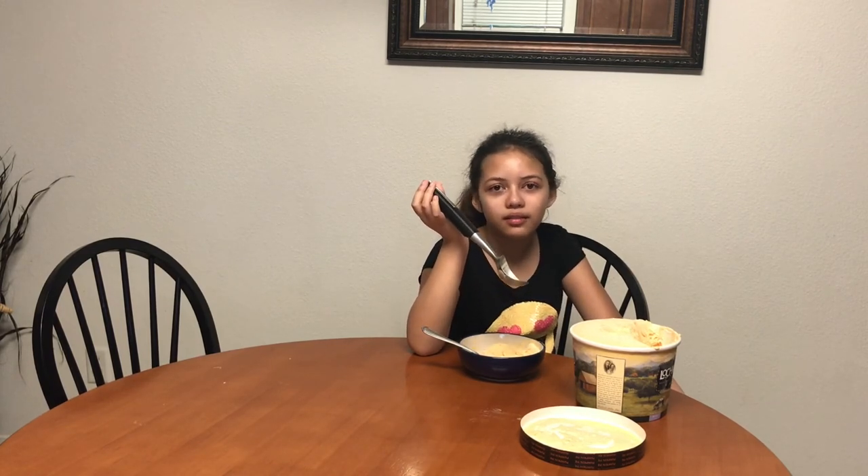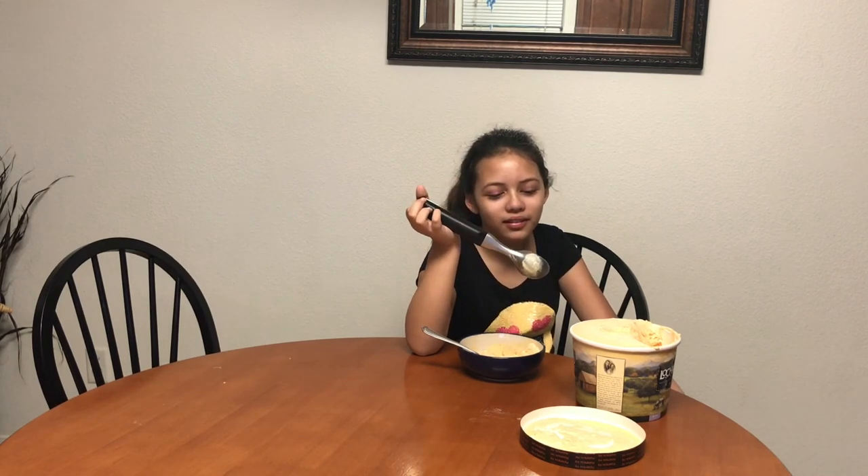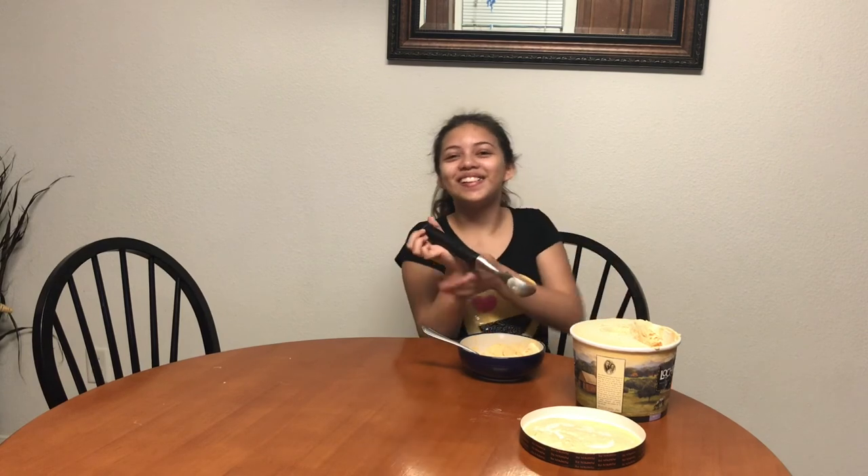What would you rate that from one to ten? Seven. Well, that's like an okay rating — not the best, but not the worst, somewhere right in the middle. That's a respectable rating, I guess. Would you recommend it to a friend or family member? Mm-hmm. If you like pumpkin pie and you like ice cream, this is the perfect one for you — blended together.